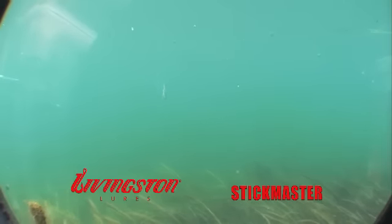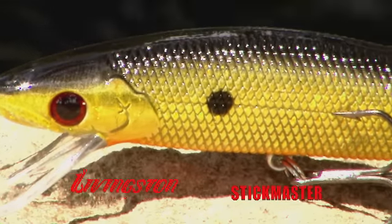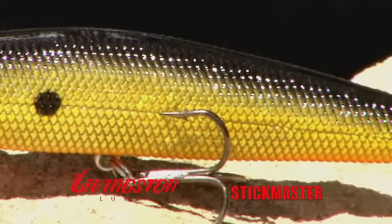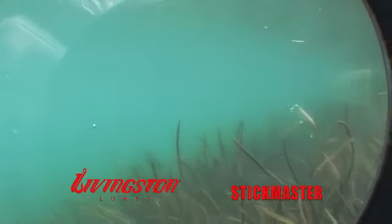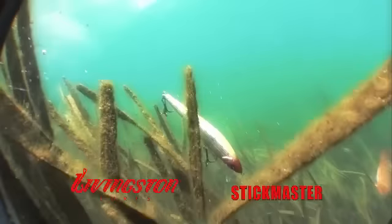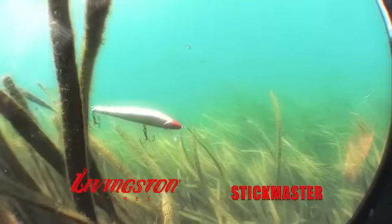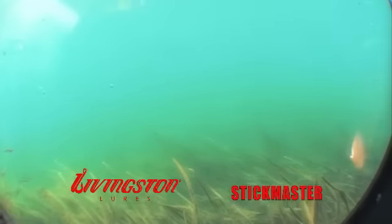This proven jerkbait technique is then enhanced even further with Livingston's proprietary internal sound chamber, featuring advanced rattles and micro-electronics developed to mimic the croaking sounds of an injured baitfish. Unlike typical jerkbaits that do nothing as they float up or suspend, Livingston's Stickmaster emits its electronic croak to further stimulate the feeding instincts of a fish.